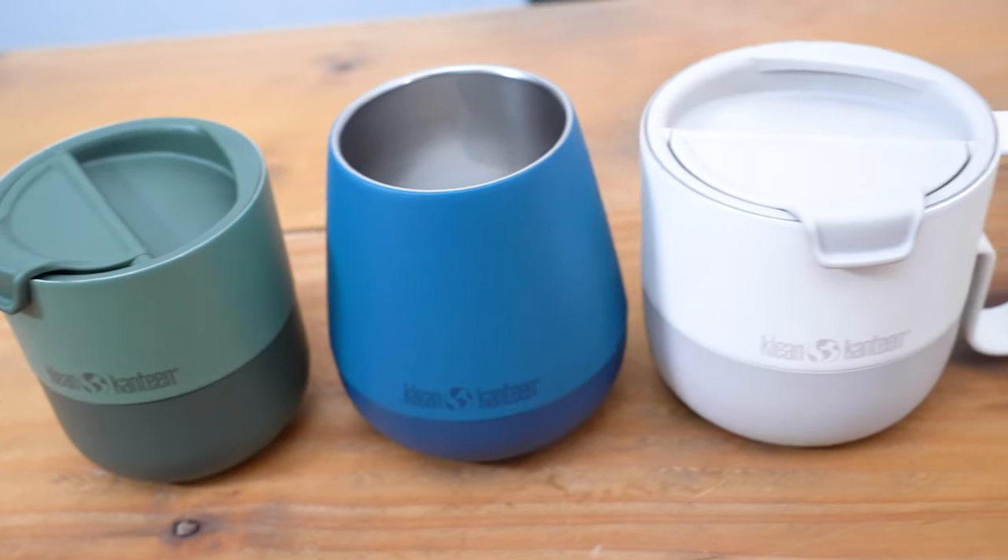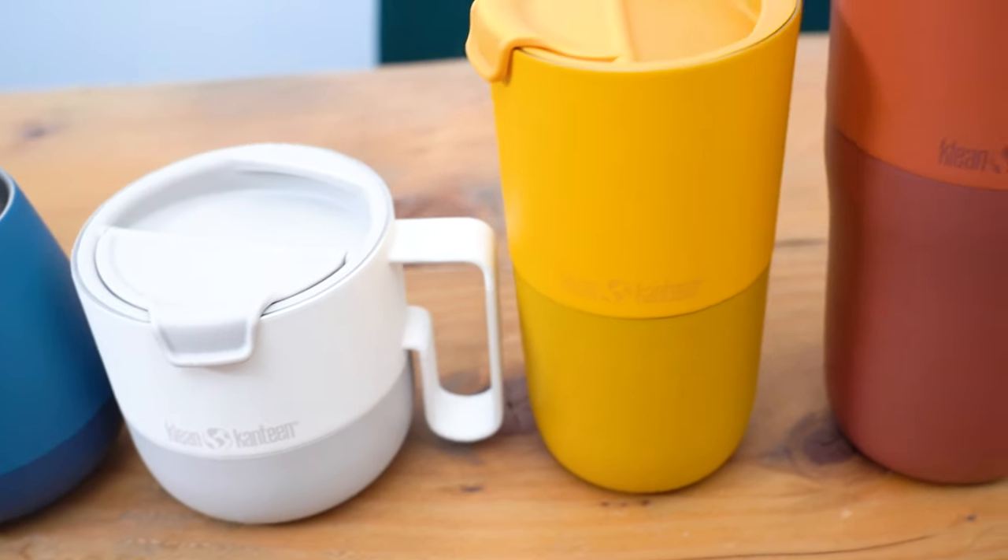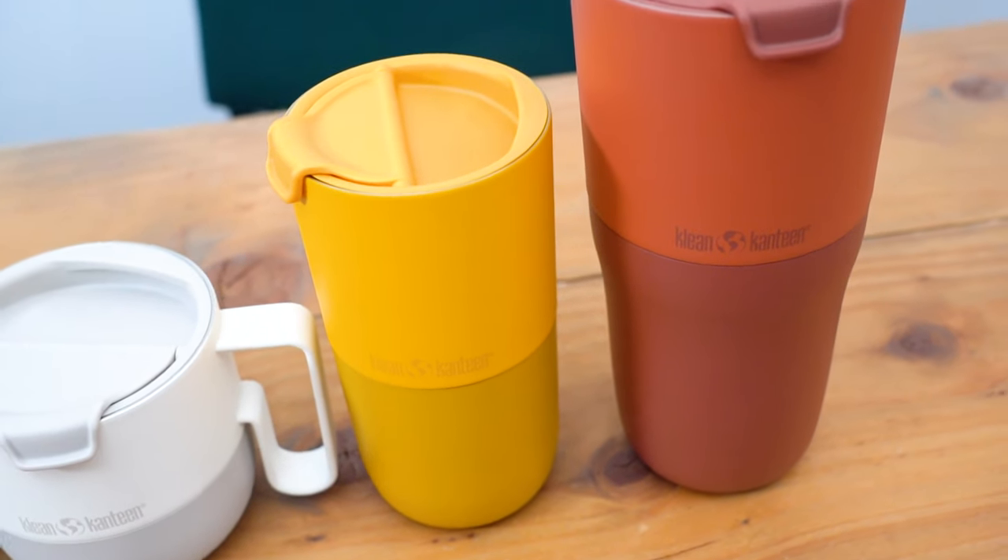Hi, it's Pete here from Babby Beer and today I'm going to show you the new Clean Canteen Rise drinkware collection. I'm going to tell you what it's all about, who it's for, and help you decide which one is right for you.